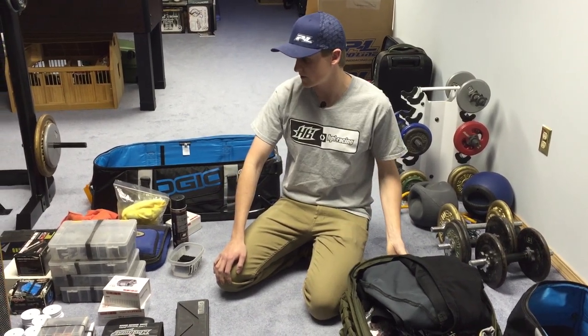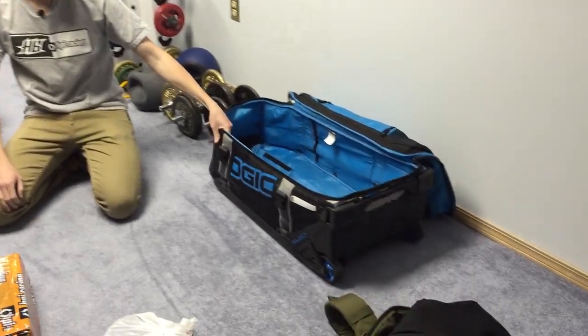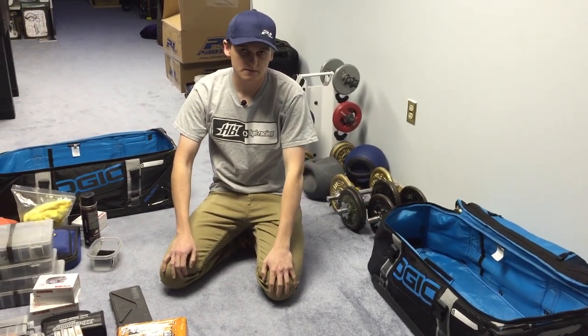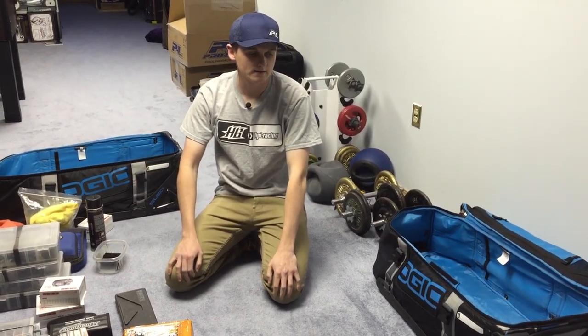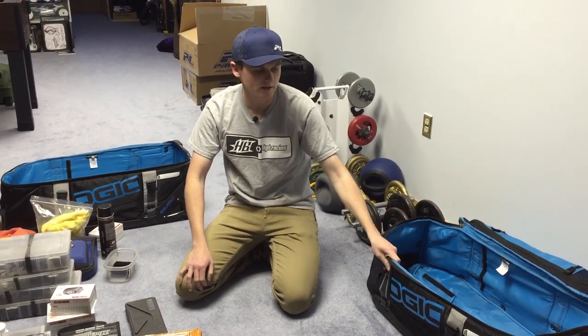For our checked bags, we use the OGO 9800 bag. They are a little bit heavier — they almost weigh fifteen pounds empty — but they don't break and they keep your stuff a lot safer. So when you get there, your wheels aren't missing and you have a reliable bag.